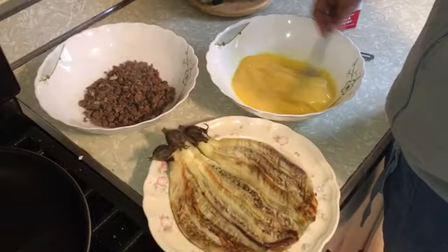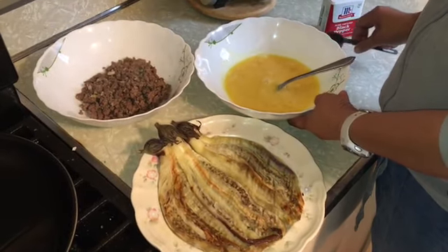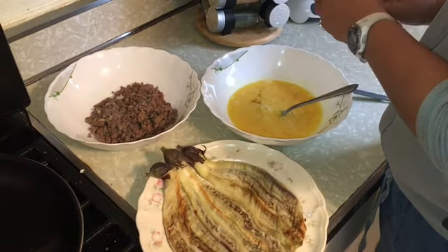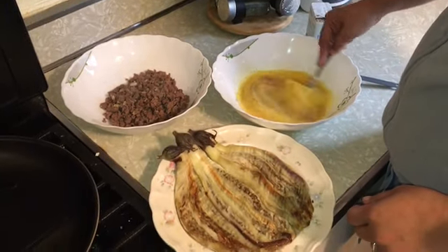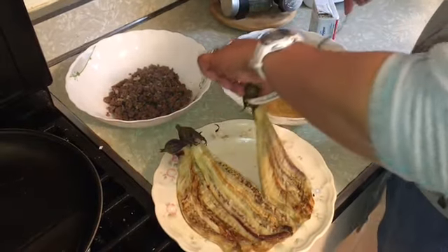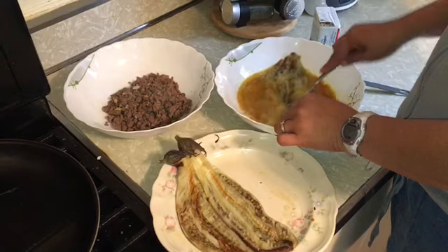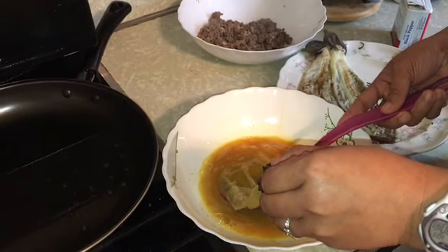Everything is in here. We're gonna season our beaten eggs with one tablespoon soy sauce and one quarter teaspoon black ground pepper. Then let's put our eggplant in and dip it with the eggs. We're done dipping the eggplant.